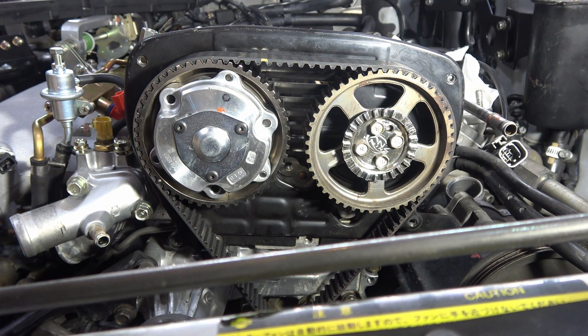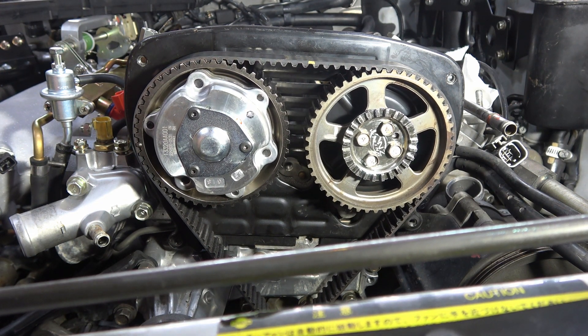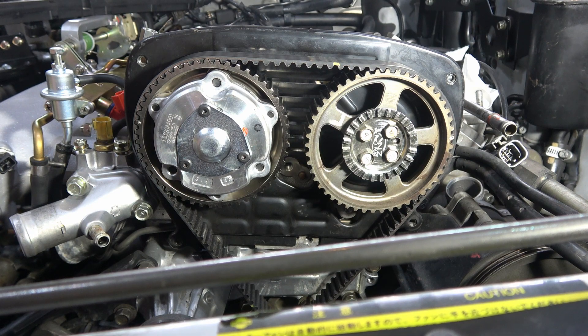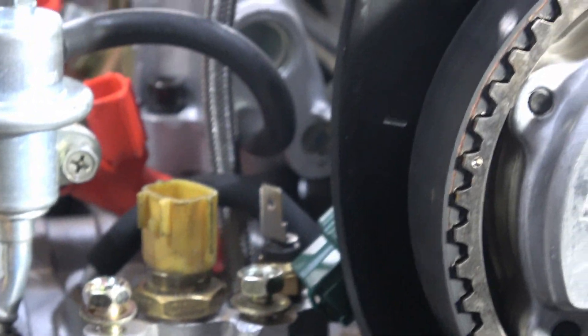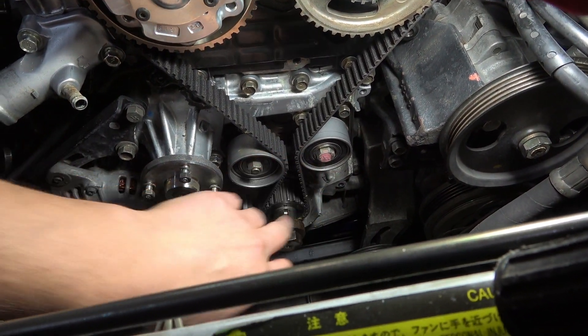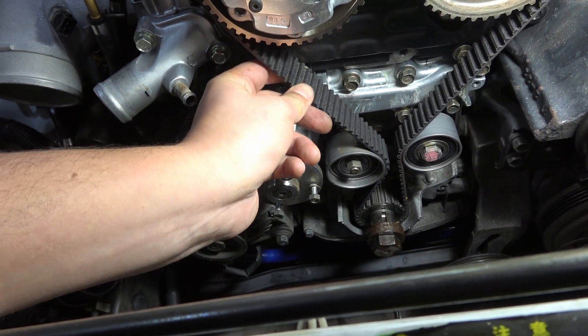Now I'm just going to put the crank bolt back on so I can get the engine spun into time. When I remove the camshafts, I'm not causing any damage to the pistons by the valves. Now we've got the engine in TDC — top dead center. I'm going to go ahead and loosen the pulley and the tensioner and everything, and this is a good chance for me to see the deflection in the belt and how much tension's on it when I put it back on.